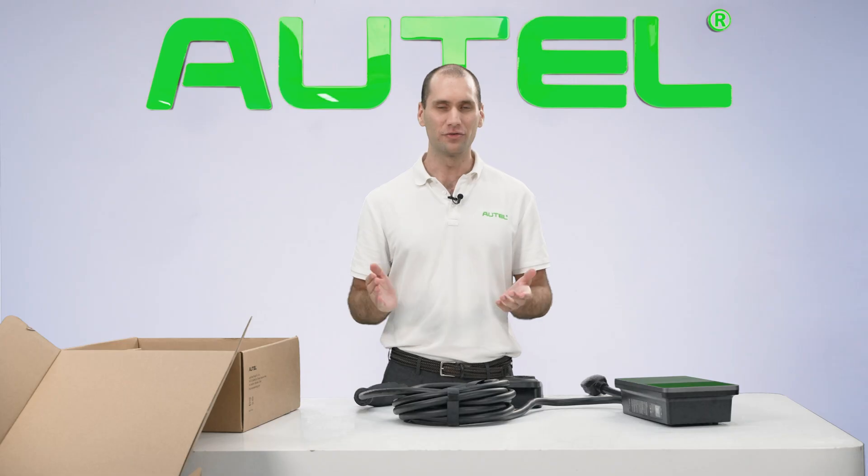A great feature of the AC wall box is the app functionality. The charger comes pre-loaded with wireless functionality so you can set it up in the charger's Wi-Fi in the app — all you have to do is head into the app and turn it on. The internet connection light will light up on the charger, and you can use the app to start and stop charging. It's intuitive and easy to use, and if you lose the internet connection, you can also pair Bluetooth to control charging, along with a range of other features like scheduled charging so you can charge your vehicle during off-peak hours.